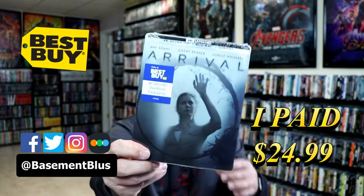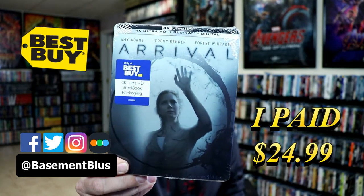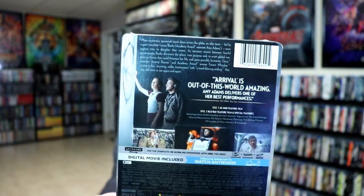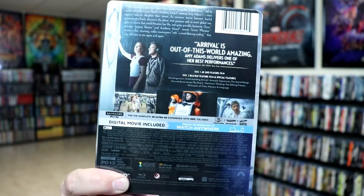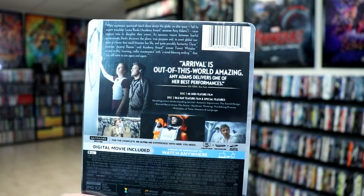So today I picked up a copy of Arrival. This is the Best Buy Exclusive Steelbook, featuring the 4K Ultra HD, the Blu-ray and the digital. Here's the front of the Steelbook, and here's the back. Now if you'd like to pause and check out these special features, you can do so. I'm going to go ahead and remove this from the wrapper and we can take a closer look at this Steelbook.